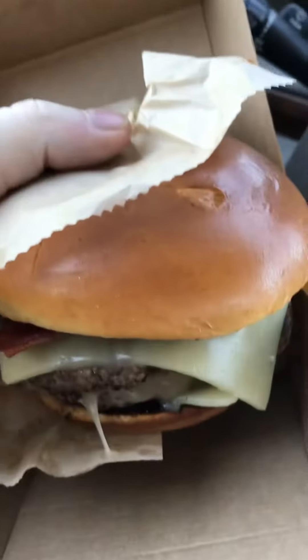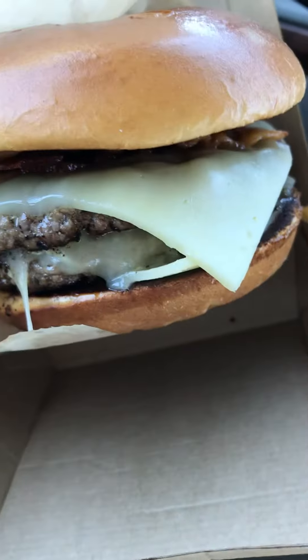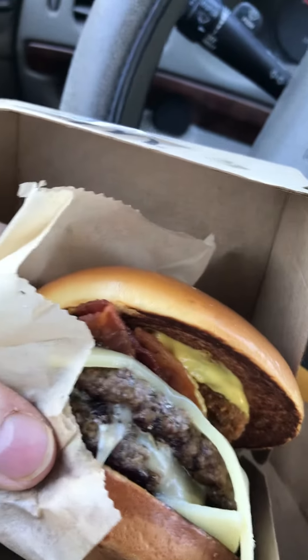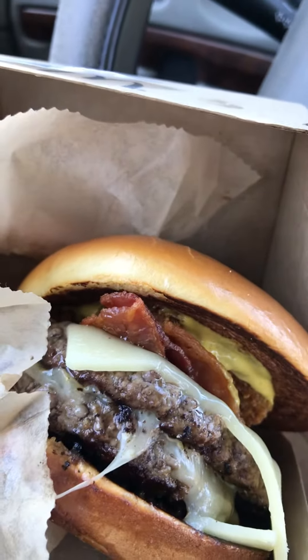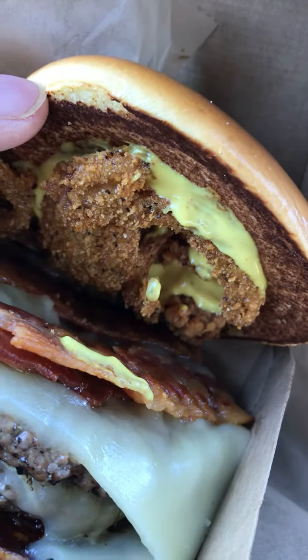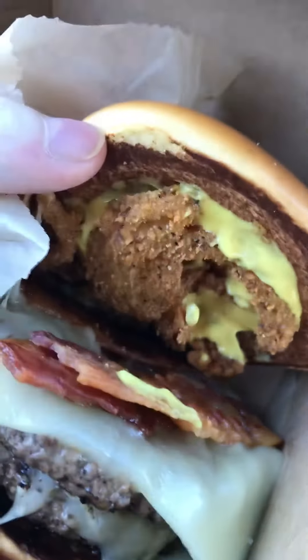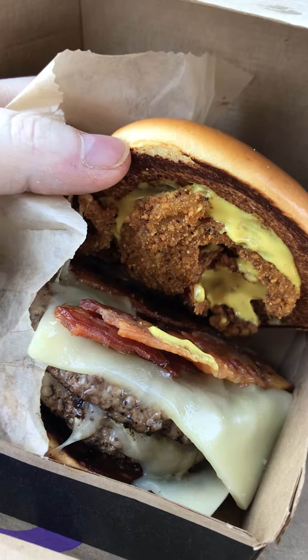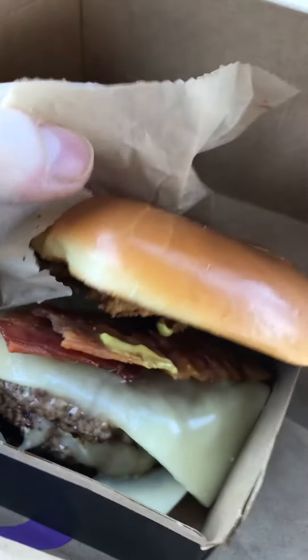This is the Bacon Smokehouse Double Burger from McDonald's. It's got all that bacon, all that cheese, double patties — looks like they got some mustard sauce and onion in there. It's really hot.